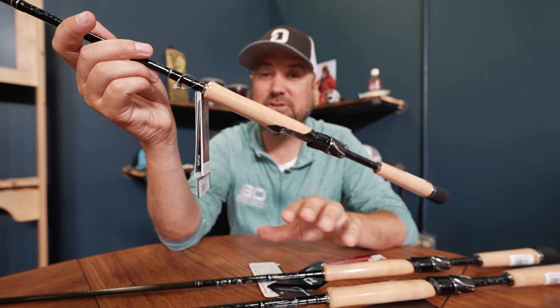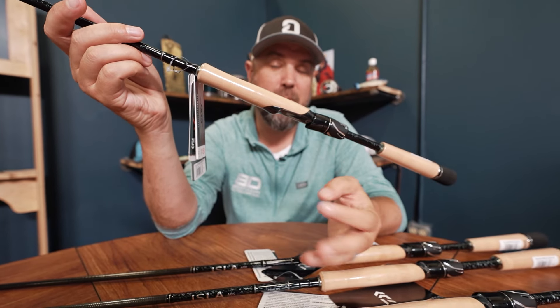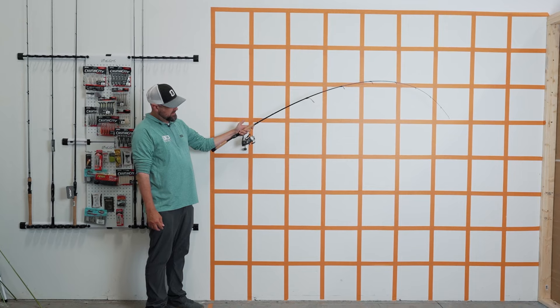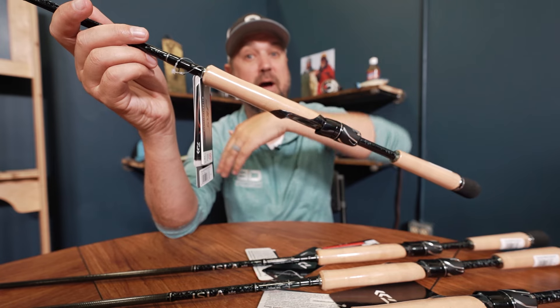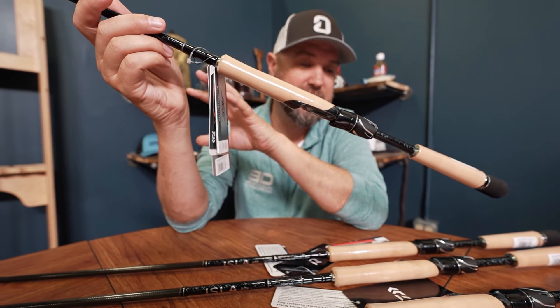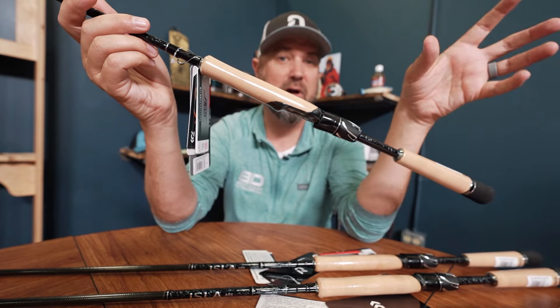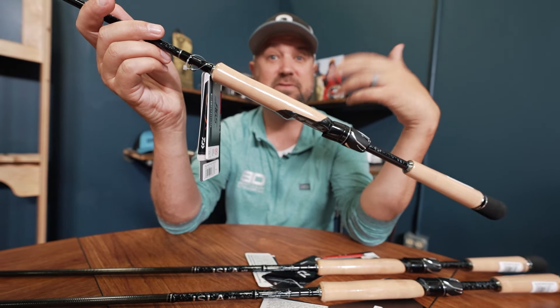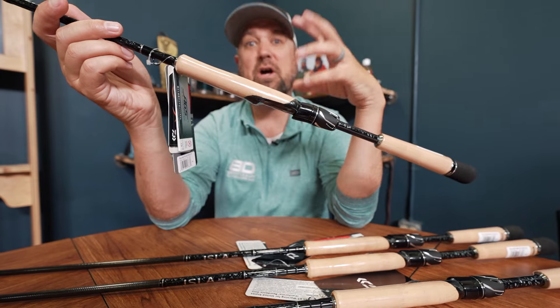This entire series is unique in that the whole series is a regular action — or moderate by most rod manufacturers' standards — so they're going to have a very slow taper. They bend way down, but they do come in tons of different powers. It's basically all spinning that we're focusing on, though there are some casting models.